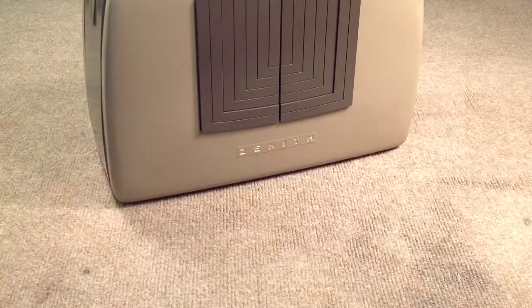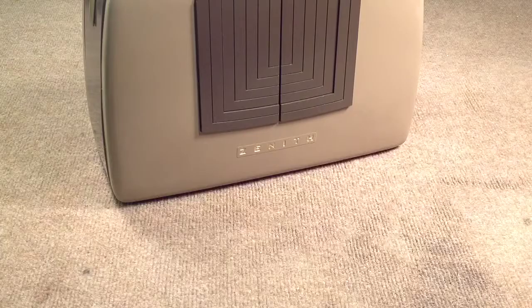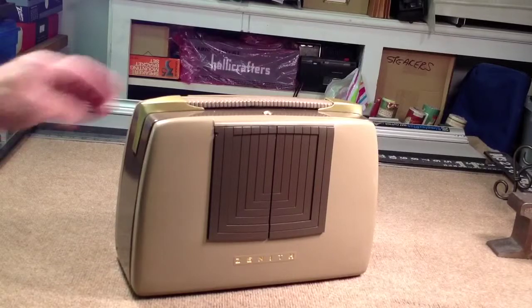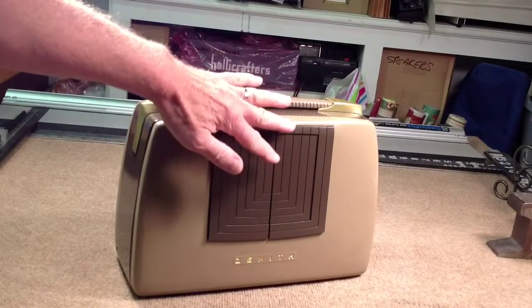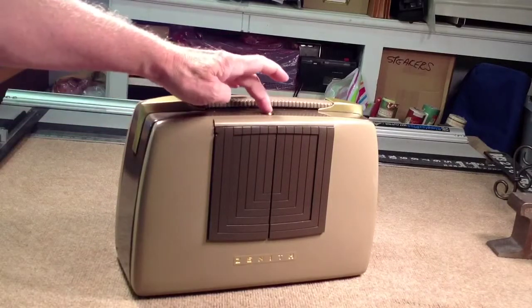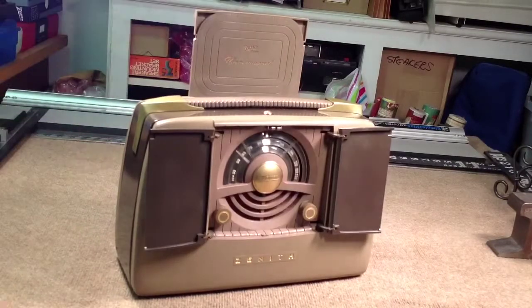Let me reposition the camera so we can get a good action shot. When I push this button, the doors should fly open, the wave magnet should come up, and the radio should begin playing. Yeah, Rube Goldberg would have been very proud of Zenith.